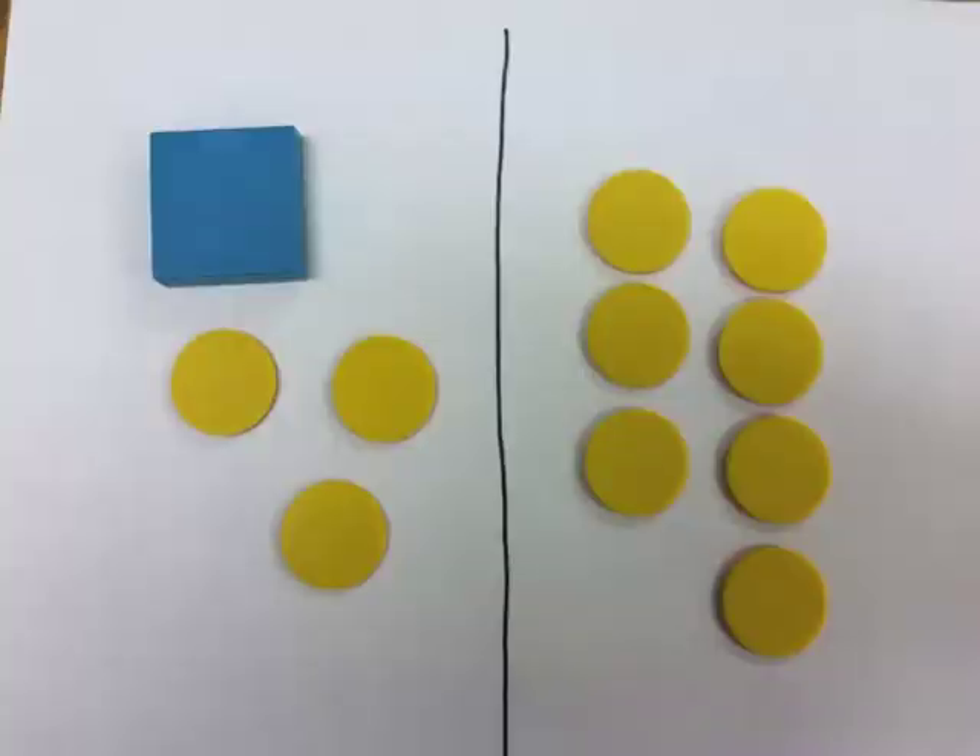If we're using counters, this is how we set it up. Remember, this is our variable. For our algebraic lab gear, we're going to call this x, but really we can call it anything we want, so we'll say this is q. Here's plus three, so I've indicated it with three positive counters. And then this line represents the equal sign, and then the seven counters on the other side. So this is q plus three equals seven.